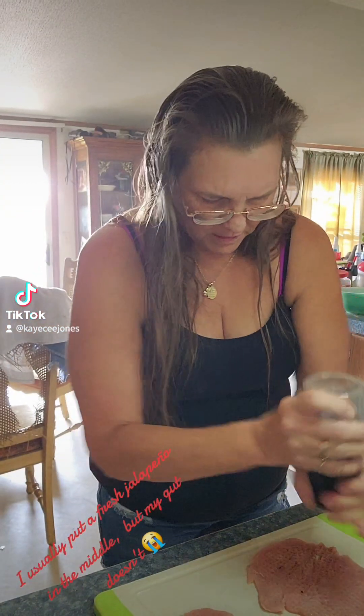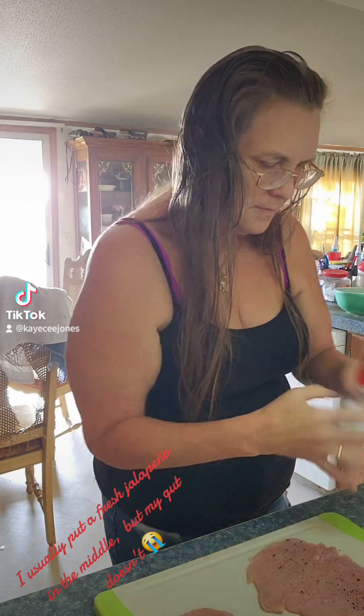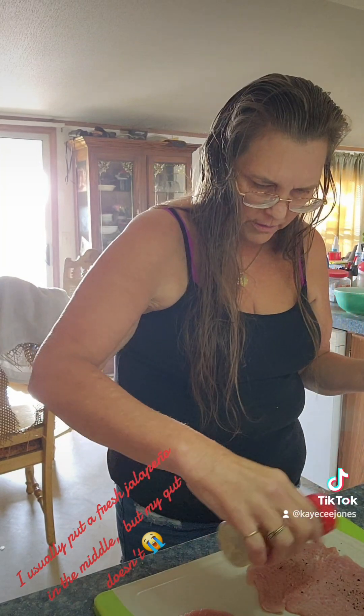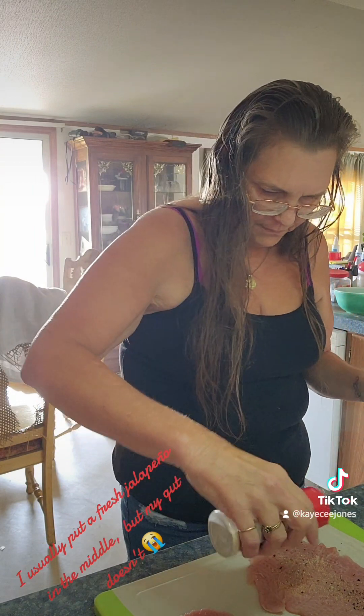All right, now we're gonna season it — garlic on everything, salt and pepper. You don't gotta have a whole lot. And yeah, I look a mess, but I don't care — I've been sick for the past week.